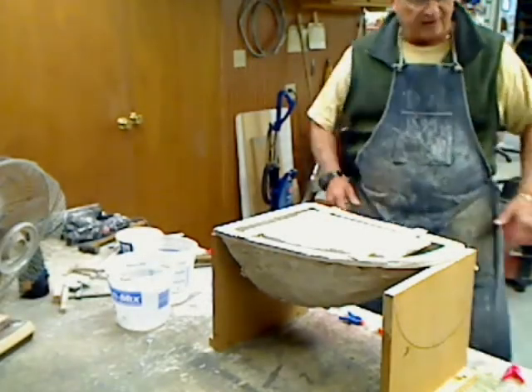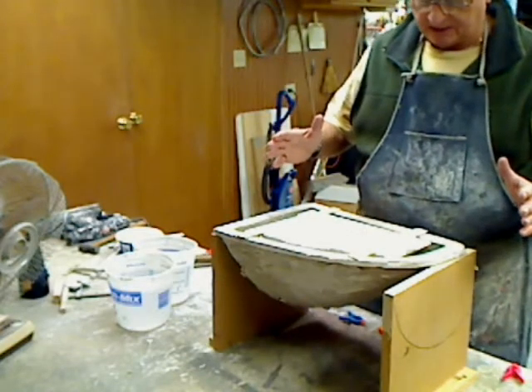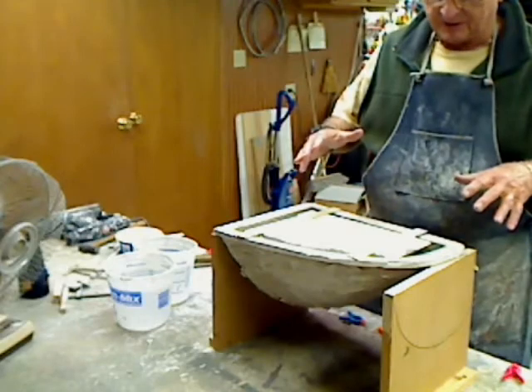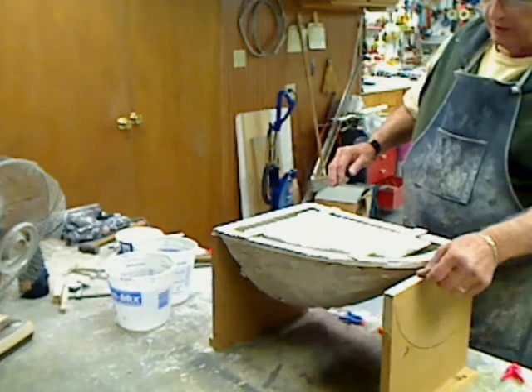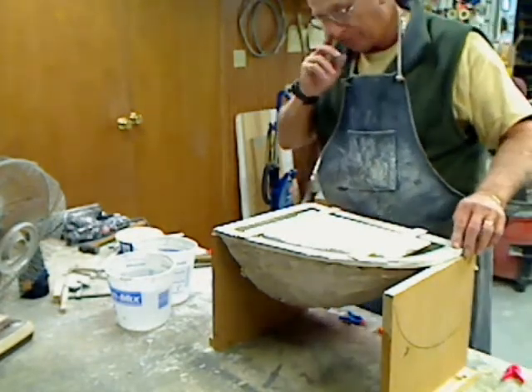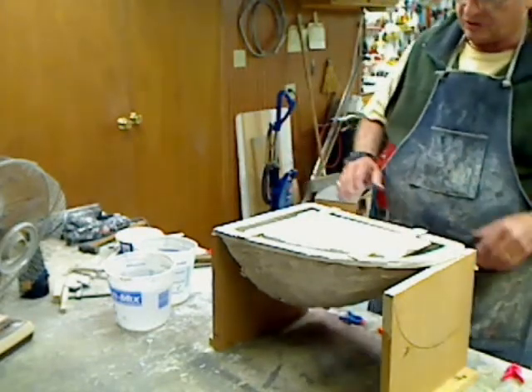Okay, this will be a two-part video. What we're going to do today is pour the plug for the vacuum forming for the canopies. I've got my mold that we made, and it's supported on the rim that we put on the plaster and leveled up. It's nice and level so nothing will flow out of it.